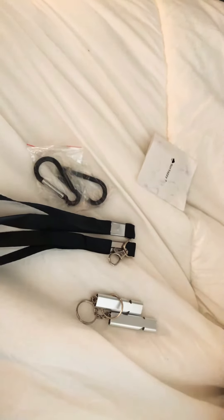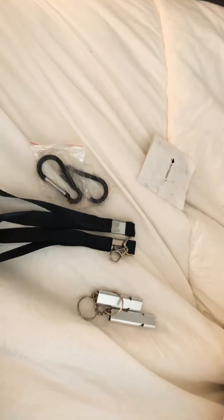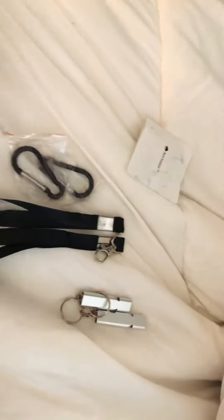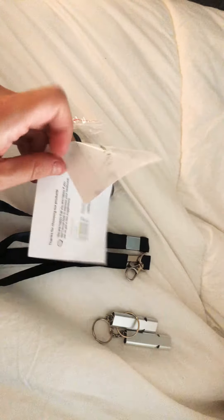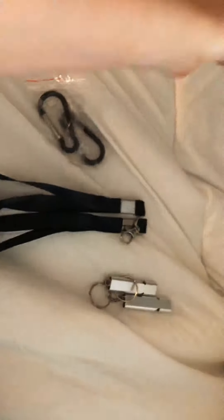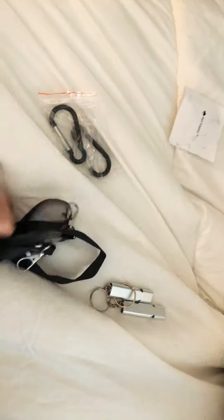Welcome back to my channel. Today we are unboxing the two-piece emergency survival whistles for outdoor life-saving. First off, we have two carabiners, a booklet that talks about customer service — contacting Amazon and reviewing their product — and two lanyards that come with great clips at the bottom, which is awesome because kids and adults love to have things on their neck for easy access.